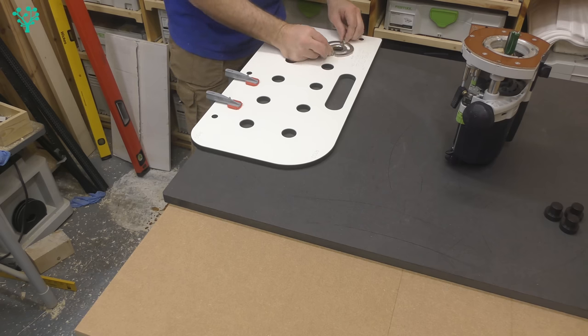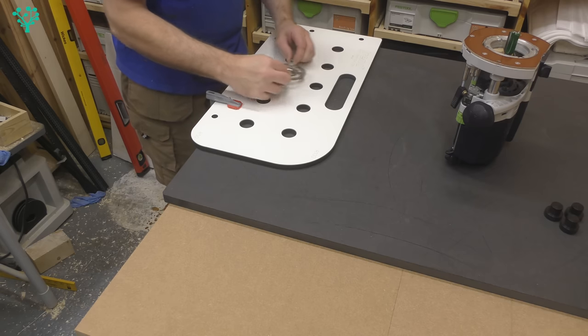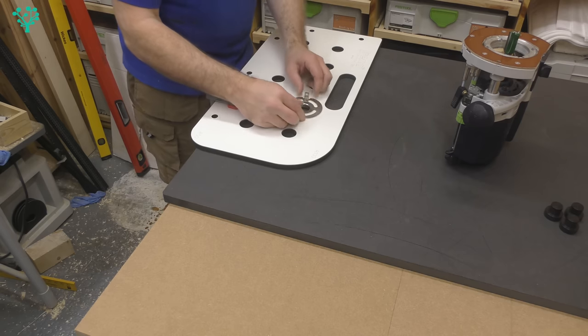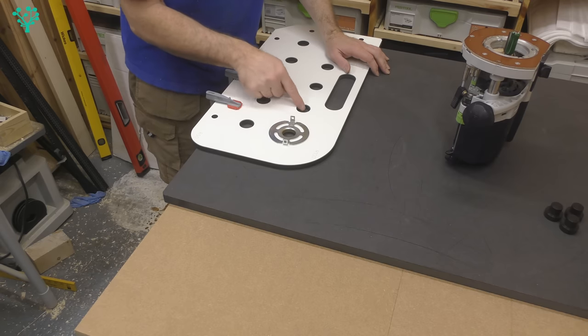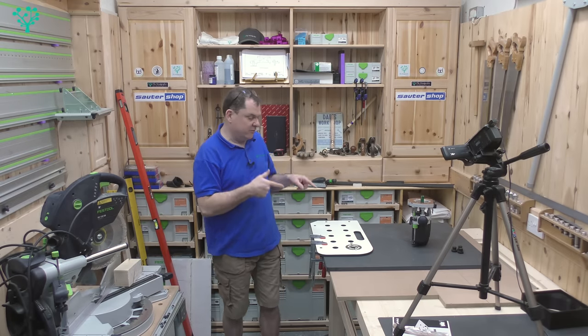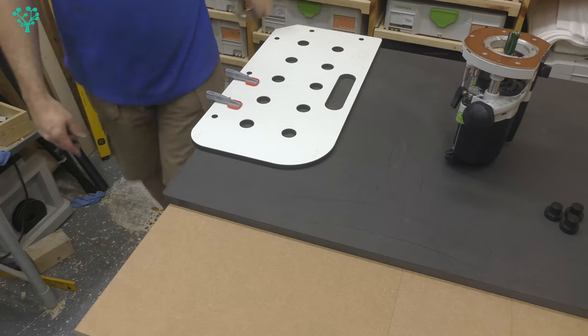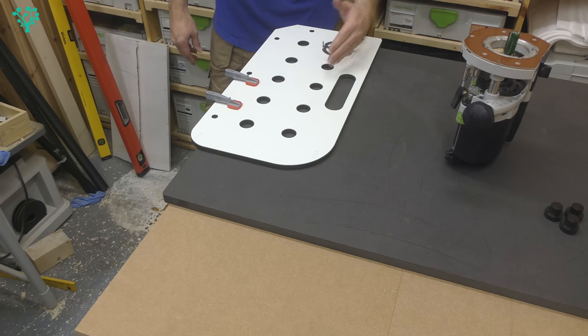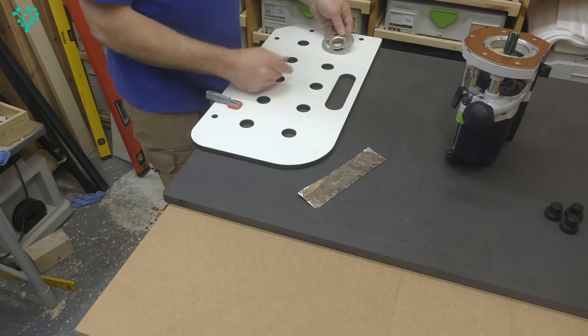The bush needs to sit in the jig hole with no wobble or slack whatsoever. Trend do make a bush specifically designed for this jig that gives you zero wobble. If your bush moves around in there, there's no guarantee your 20 millimeter hole will be centered — that's the big challenge with this type of jig. It comes down to the accuracy of your tools, not your skill as a user. If the bush is very loose, errors will creep into your work.